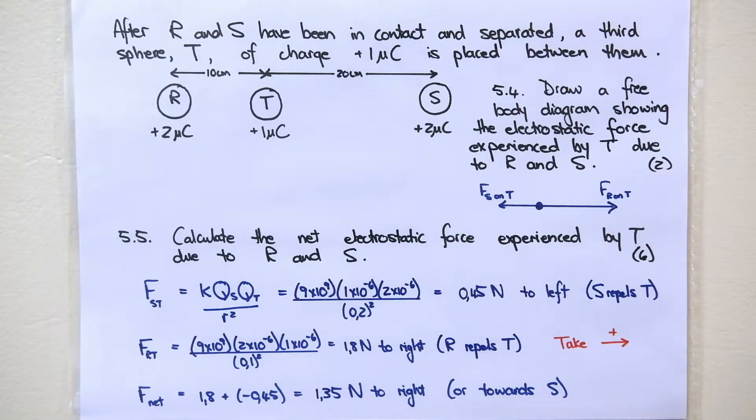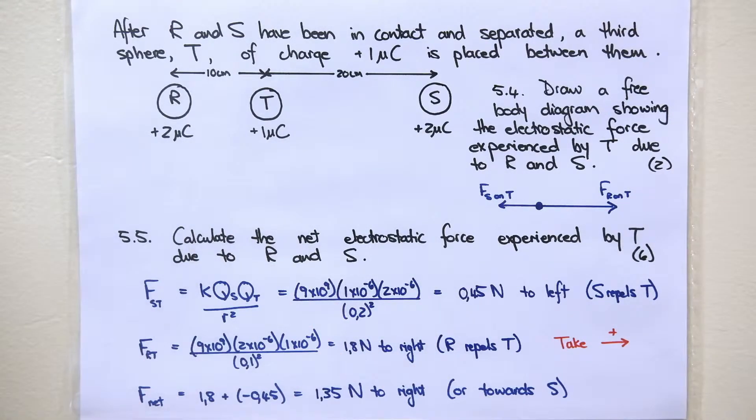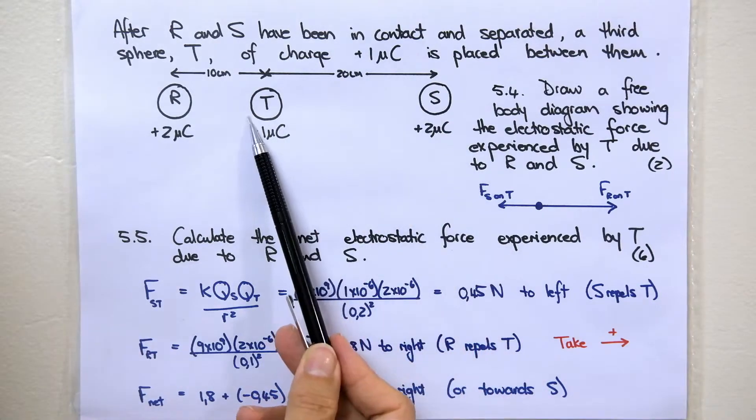For 5.5, calculate the net electrostatic force experienced by T due to R and S. T experiences two forces: a repulsion force from R and a repulsion force from S. We will work out one and then the other. For the force that S exerts on T, we use the equation for Coulomb's law from your data sheet. Remember to not work in microcoulombs — use 10 to the negative 6 for both charges — and the distance between centers must be in meters. The answer is 0.45 newtons to the left, because S is trying to push T to the left.